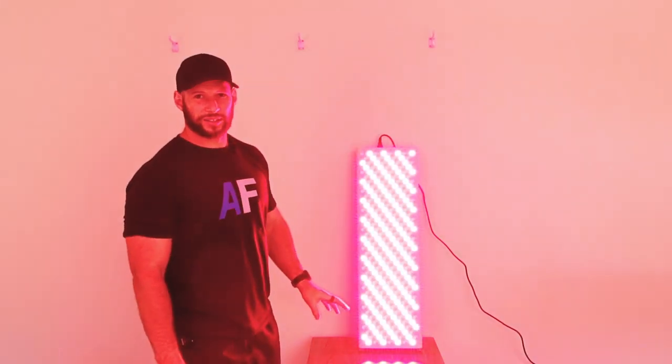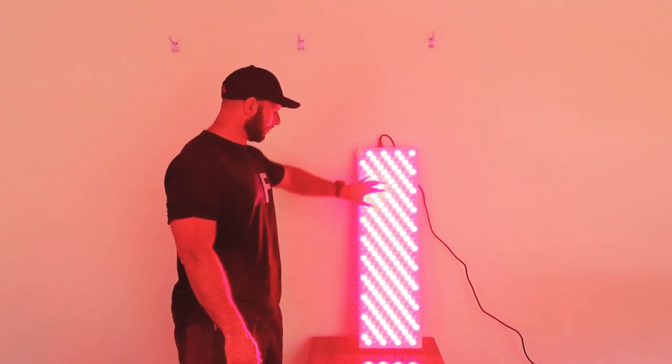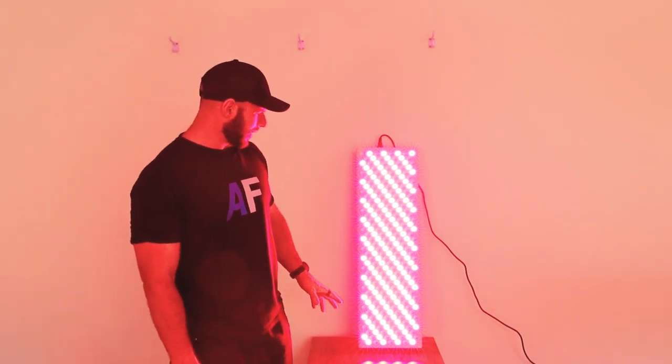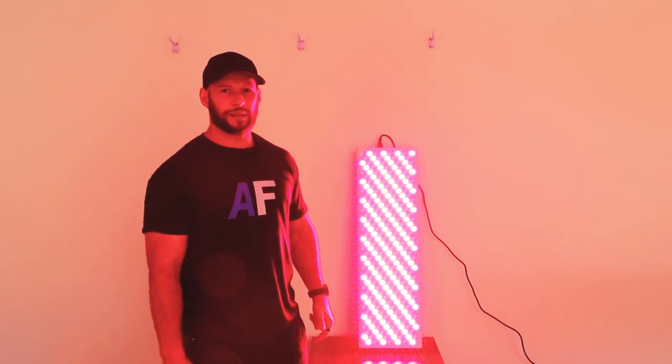We fired it up and it works — so that's a good start. There are two buttons on the side for red and infrared. It sounds like a red light therapy panel should, and it's reasonably bright. I'm now going to grab my spectrometer, do some testing, and come back with some numbers.